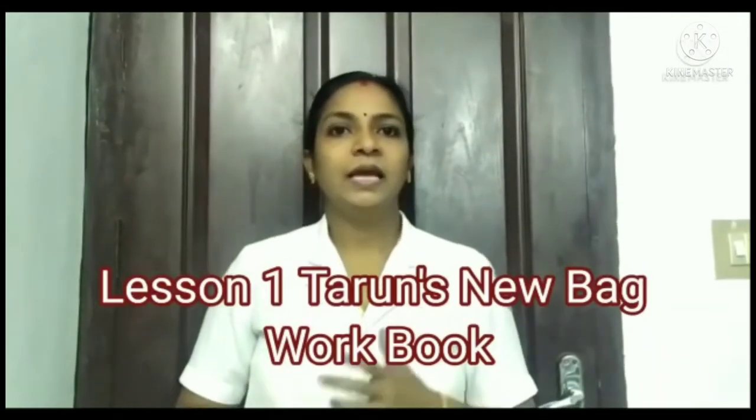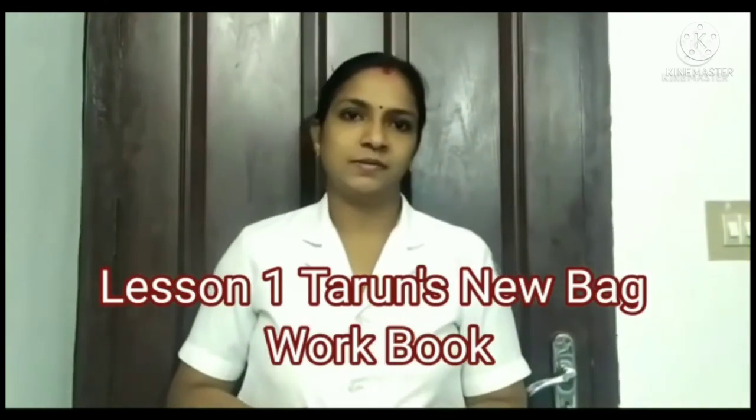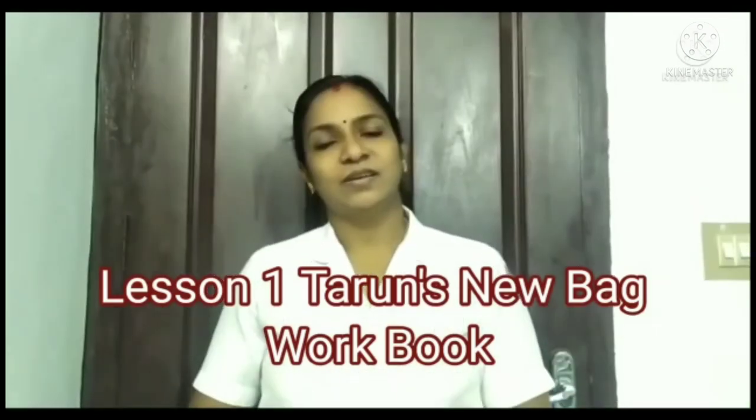Hi all! A very good morning to my dear children. This is your online English classroom and myself your Mitch Vichidamus. How are you my kids? I hope all of you are doing well at your home. Dear children, now we are moving through lesson 1 of semester 2, and the name of the lesson is Tarun's New Bag.